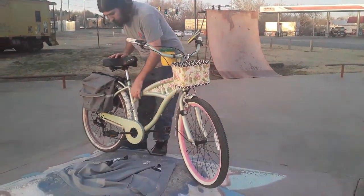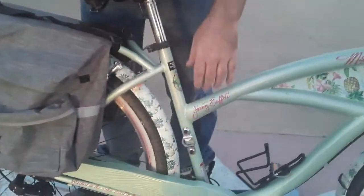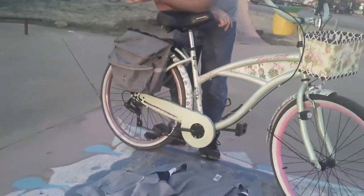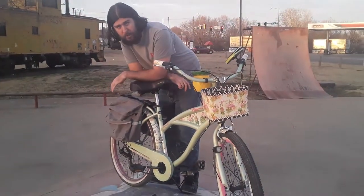Then there's this little bottle opener here. I don't have a use for it because most soda bottles are twist-off, but if you did drink bottled beverages, it would be very handy as well.